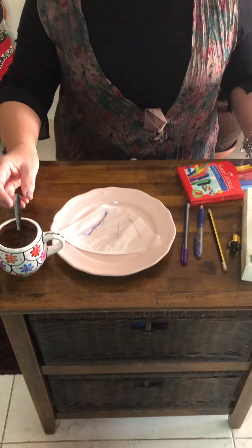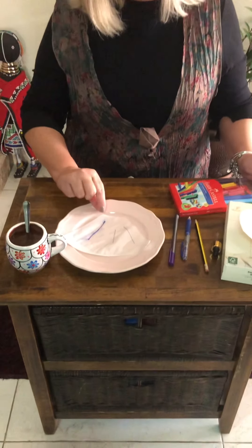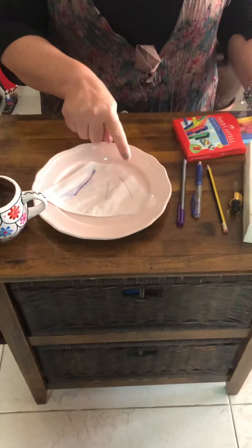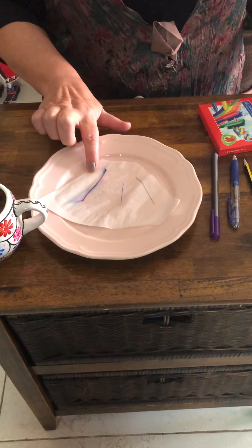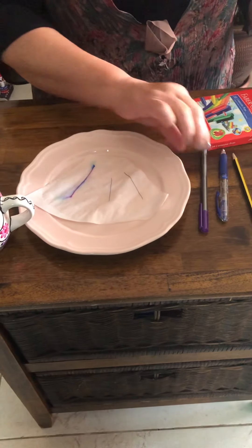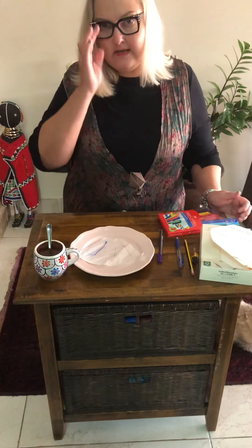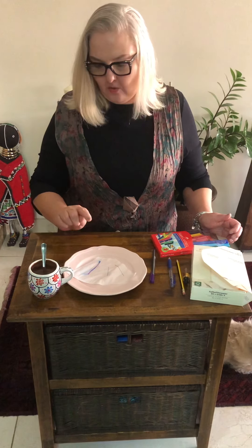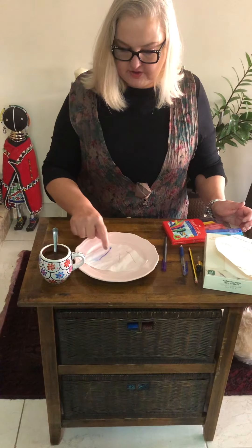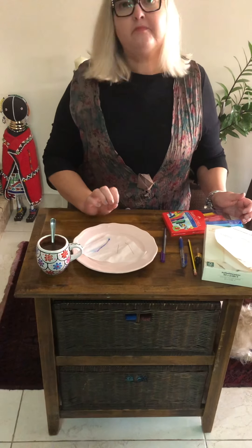Now we need to wait a few seconds to see which one smudged. Remember, we used the pencil, the biro, and the felt tip pen. Oh dear — I think we found the culprit! I think the person who used the felt tip pen was the culprit. Can you give a reason why this one smudged, this one did not smudge as much, and this one didn't smudge at all?